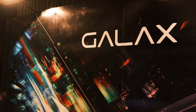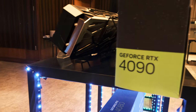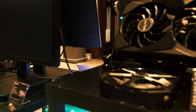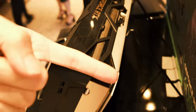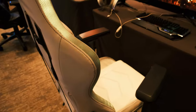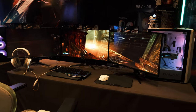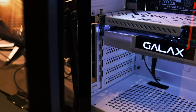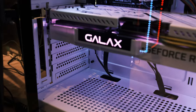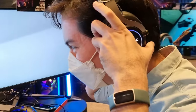Earlier this month, we and some of the other tech community got invited by Galax for the launch of some of their more elusive products. To be honest, this was my first time ever holding an RTX 4090 — it is absolutely massive. Look at how it compares with my finger. The room was set up so that the media could actually hold the raw hardware while also seeing Galax's products fully assembled into their rigs.